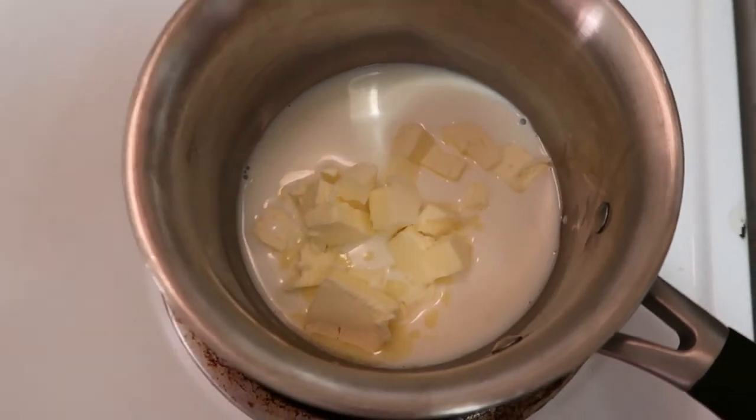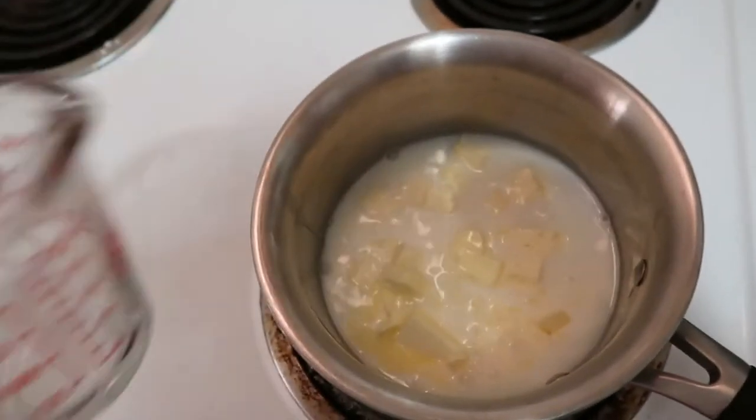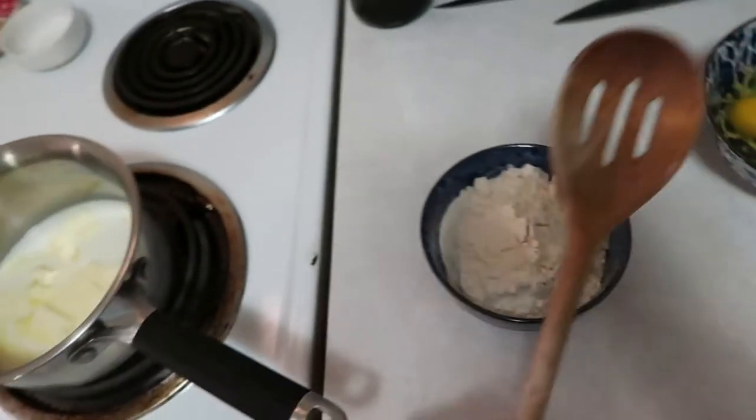We have our milk, butter, sugar, and salt in the pan. Now I'm just adding a half cup of water and we're going to let the butter melt. Then we'll move to the next step, which is adding the flour — and to do that you're going to need a wooden spoon.